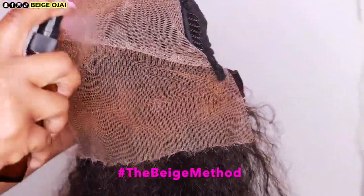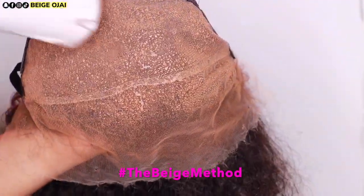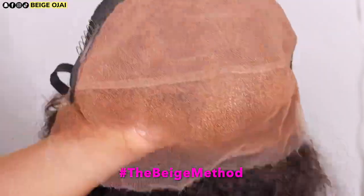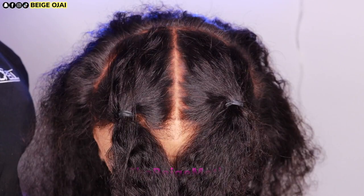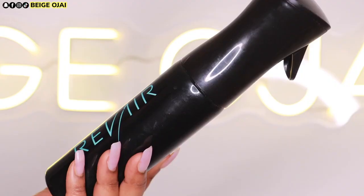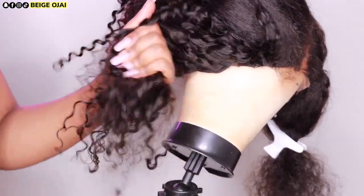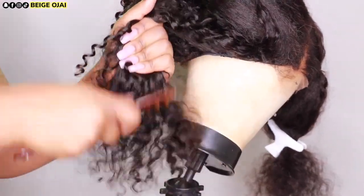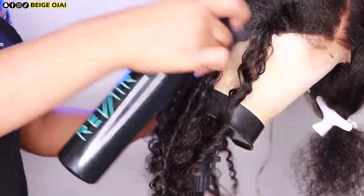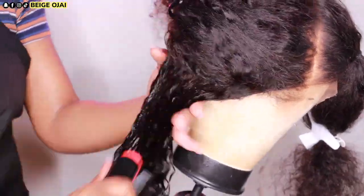I parted off camera where I wanted my two space buns to be, and now I'm going to style the hair. I'm grabbing this extreme hold gel, a bottle of water, my Denman brush, and a detangling comb. In small sections I'm going to start by detangling the section, then fully saturating it with water, then applying that curling gel, and using my Denman brush to get these curls to pop. I'll follow those steps throughout the entire head.